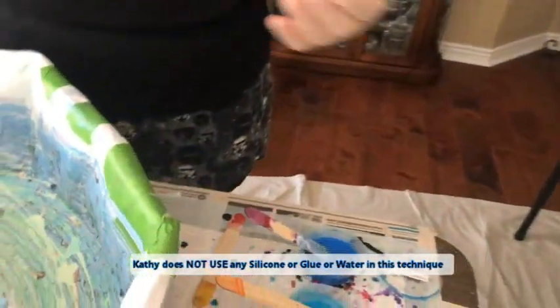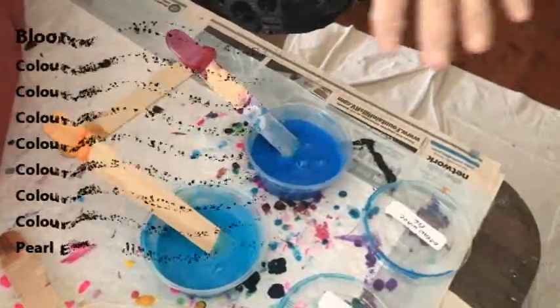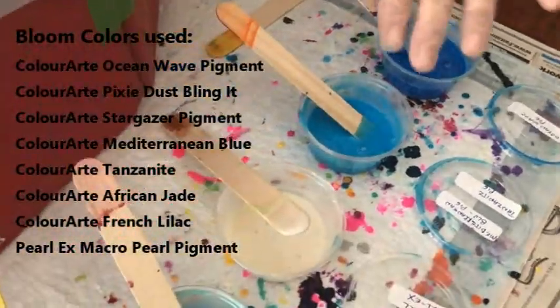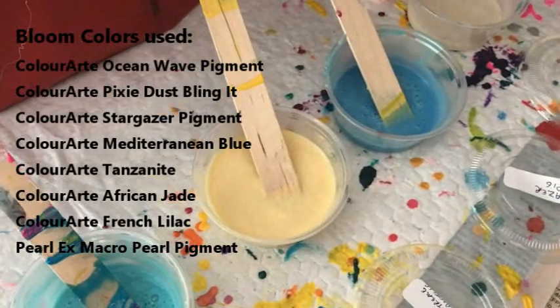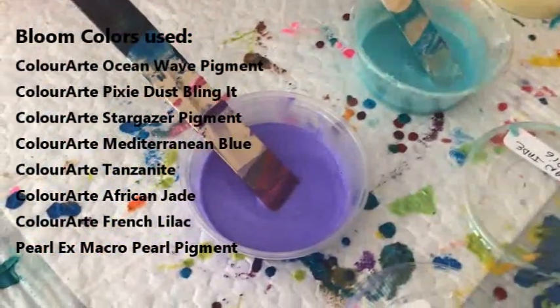Today I'm going to drizzle another color on the base, which is dioxazine purple, because my main color is going to explode at the end. I let Phil pick out a color — he wanted a light purplish orchid color, so he picked French lilac. My colors for the bloom are ocean wave by Color Art pigment, Mediterranean blue with tanzanite Color Art pigment, macro pearl by Pearlux, stargazer Color Art pigment, pixie dust extreme pastel bling by Color Art pigments, and African jade Color Art pigments.